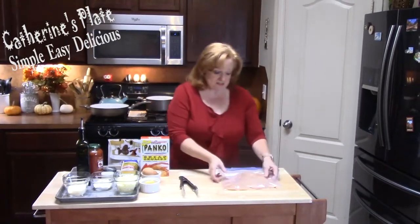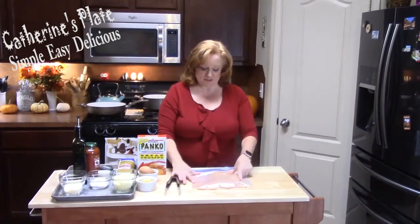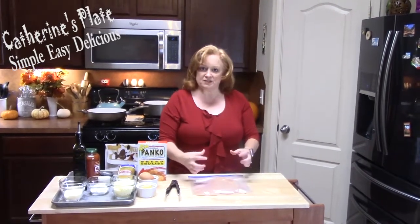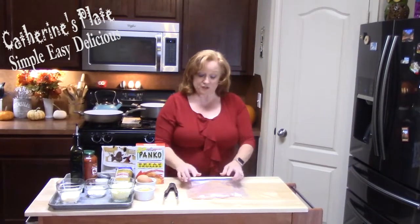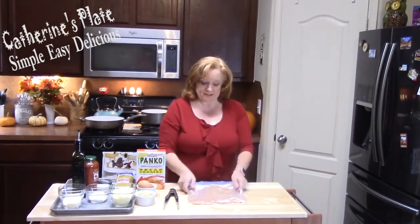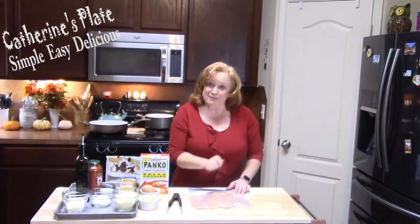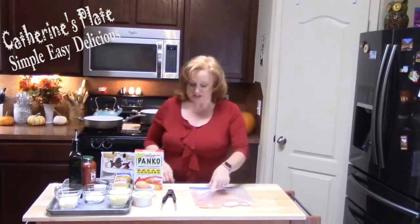I am using some chicken breasts here. These are thin chicken breasts, so I got them from the store like that, or you can take a regular-sized chicken breast and slice it in half to get your thin pieces, or you can even put one in a Ziploc bag and get your rolling pin and beat it. So we're working with thin chicken breasts today, four of them.